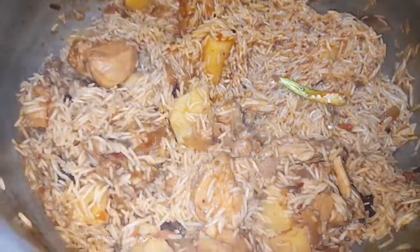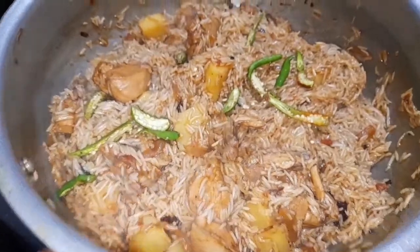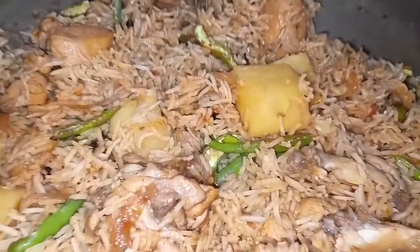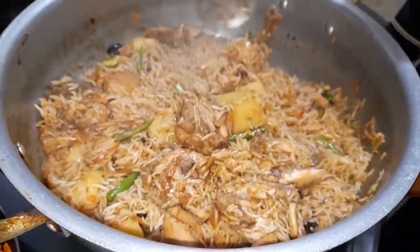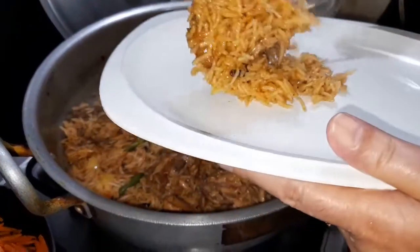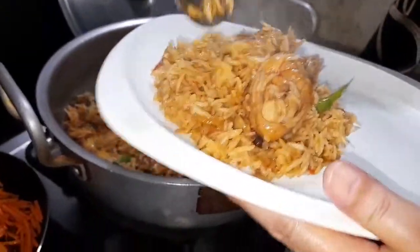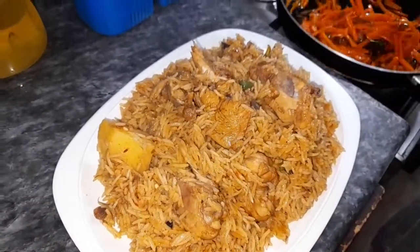I will add a little bit for the garnish. These are all ready. Now I will make this dish out and serve it.